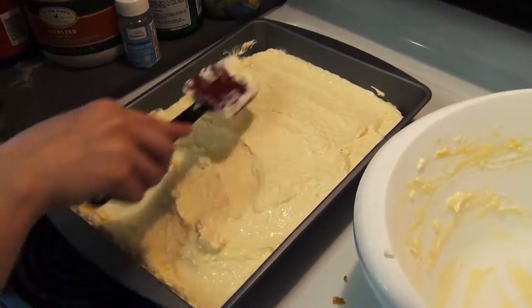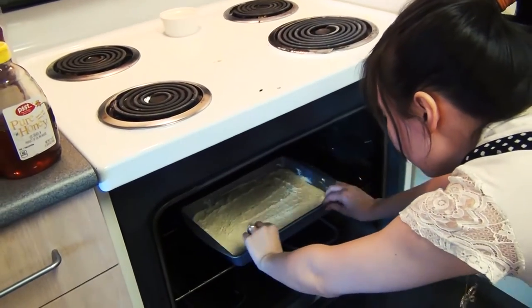Spread over crust and bake until edges are set, but the center is still a little bit loose. While we're waiting for the cheesecake to bake for the next 30 minutes, we're going to make the strawberry topping.